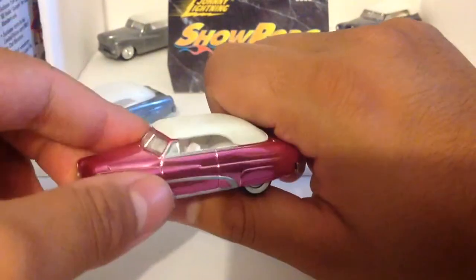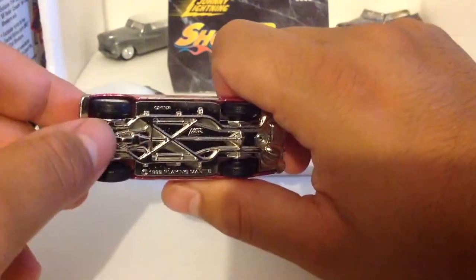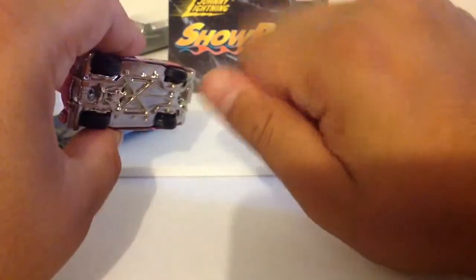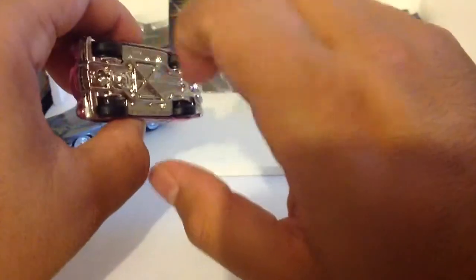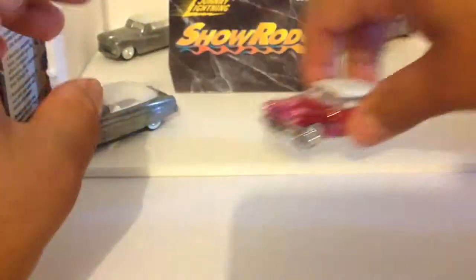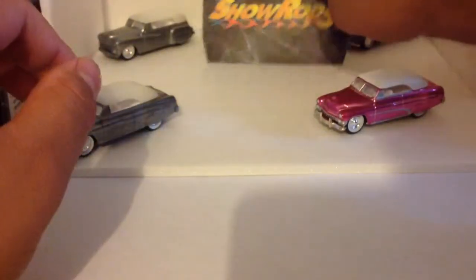But that white interior is killer. If you guys have some of these or are thinking of purchasing some, I do advise you guys to be careful when you're taking out the little coil. These are old school and they do come with the little coil stuck in between the wheel and the axle, so you have to untangle it. Be really careful not to bend the axles. Just take your time and take it slow.